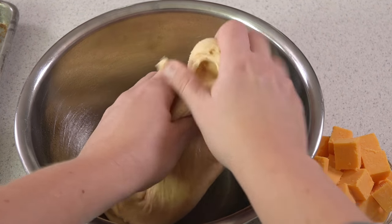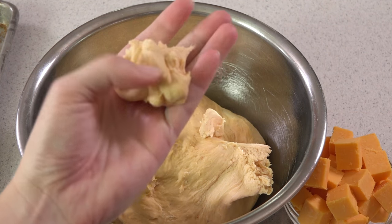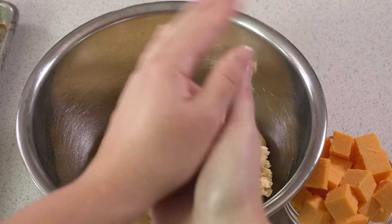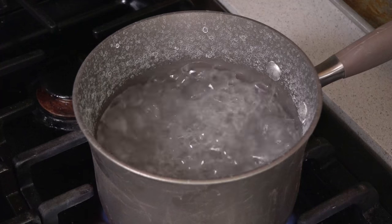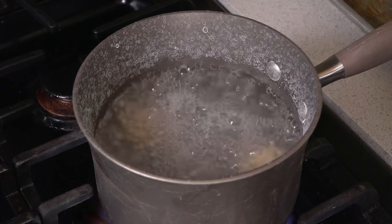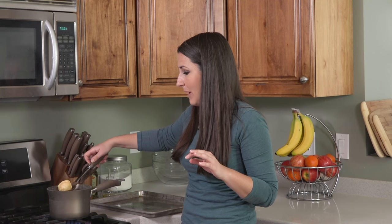Now it's time to put our pretzels together. Break off walnut sized pieces of dough. Grab a piece of cheddar, put it in the middle, pinch it together, roll it up, and there you go. Working a few at a time, place the stuffed pretzels into the baking soda water. Let them boil for about 1 minute, and then use a slotted spoon to remove them from the water and place them onto the prepared baking sheet.